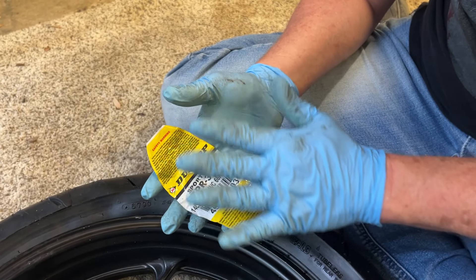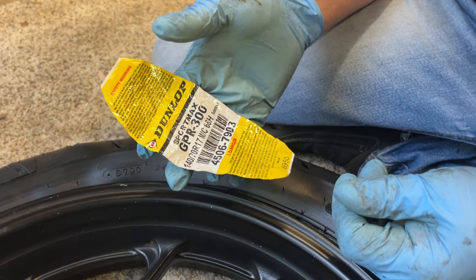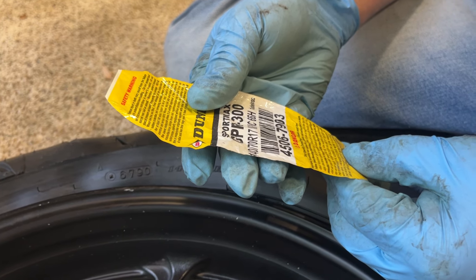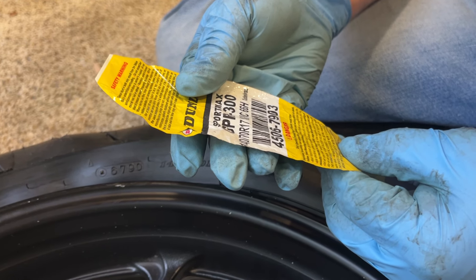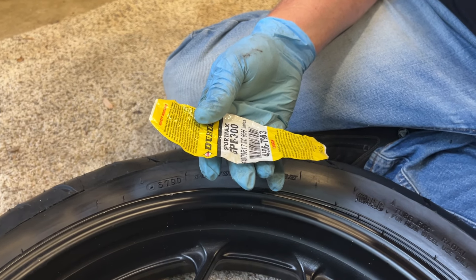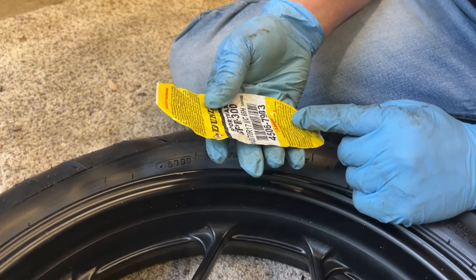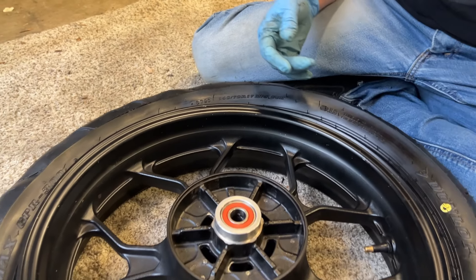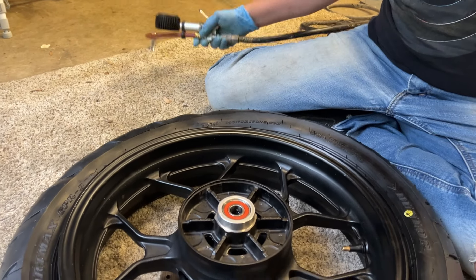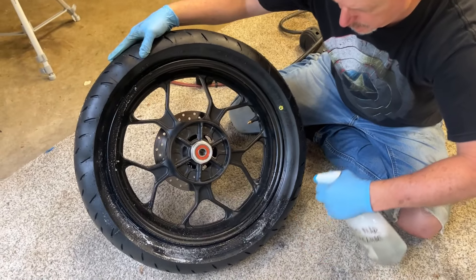A couple of really important notes. You've got this sticker on your tire with a safety warning — in this case we're using Dunlop Sportmax GPR 300s. It says to lock the assembly in a mounting machine or place it in a safety cage before inflating to seat beads. This tire could blow up and you could get hurt really badly — this is dangerous without a safety cage. Dunlop also says to set the air hose relief valve at 40 PSI max to seat the bead, and to lubricate the tire and the bead.